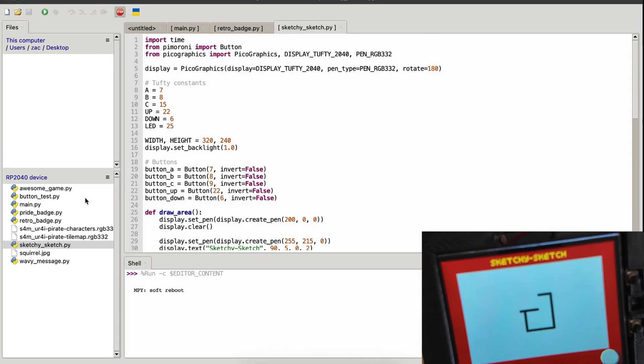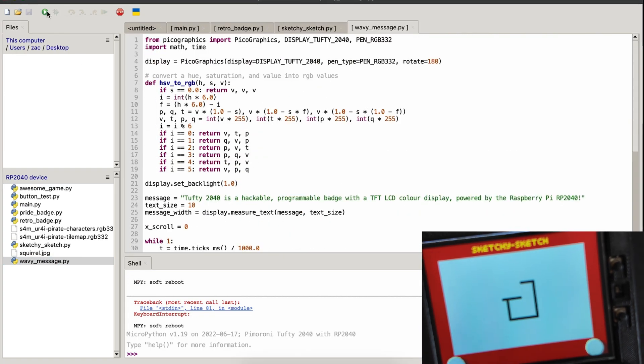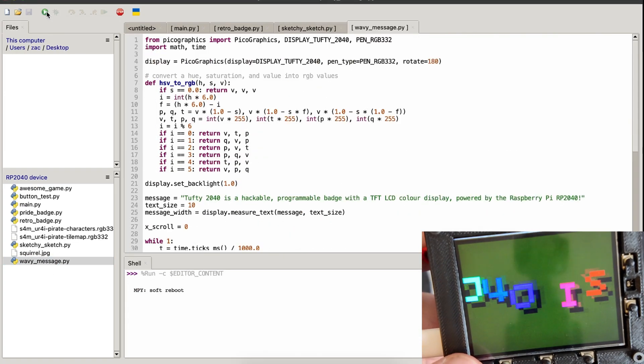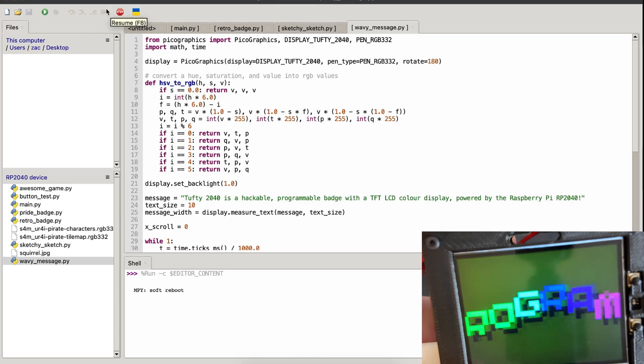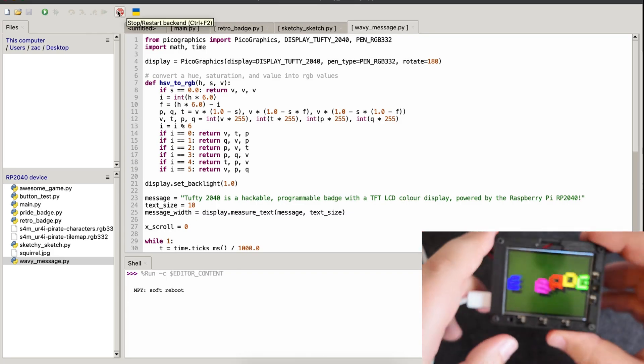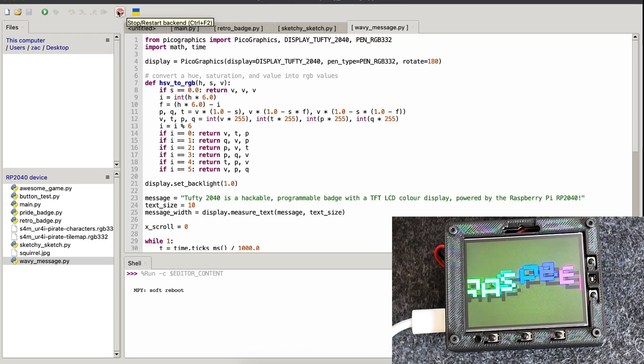And finally there's an example of how to make a wavy message, which is also very cool indeed. So there are lots of options given out of the box to try and play around with. But ultimately it is just MicroPython — you can do as your heart desires, which is very, very cool.